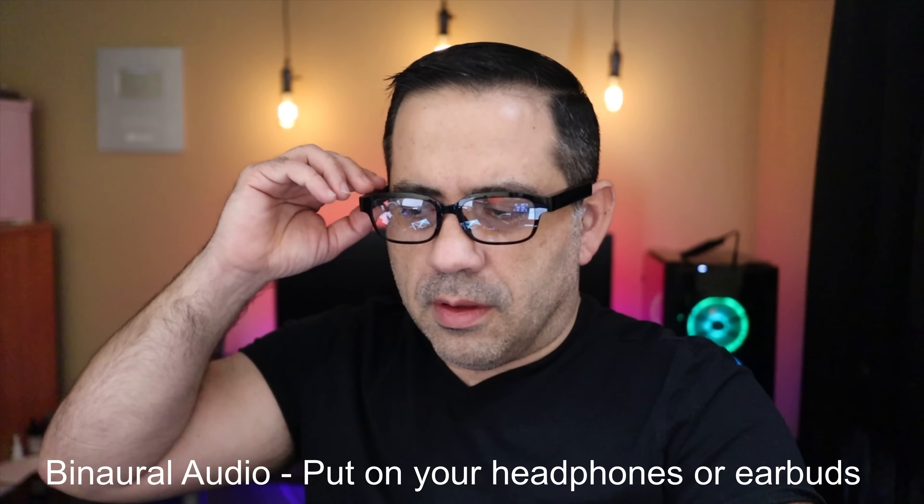Next is a call quality test of the Amazon Echo Frames in a quiet environment. The decibel readings are anywhere from 19 to 22 decibels. This is what call quality would sound like when making a phone call in a quiet environment using the Amazon Echo Frames: 'This is a test, one, two, three. This is what the call quality would sound like when making a phone call on the Amazon Echo Frames.'